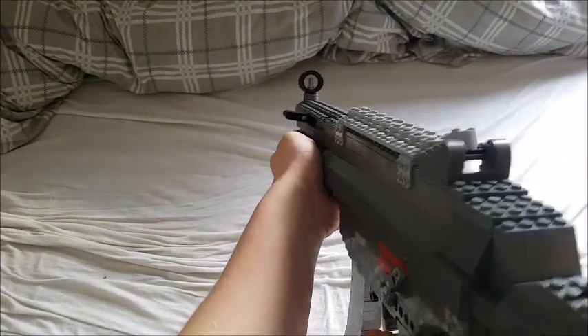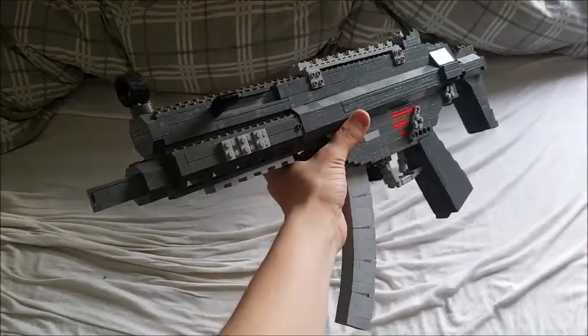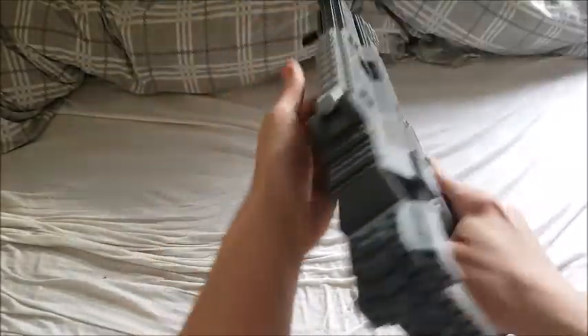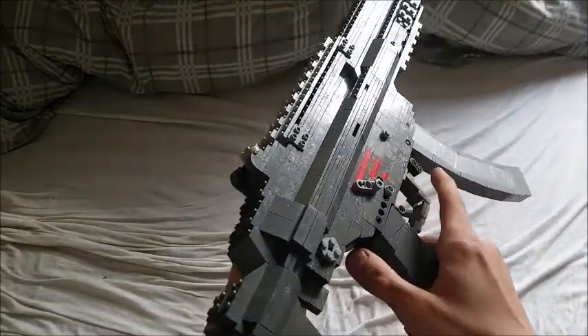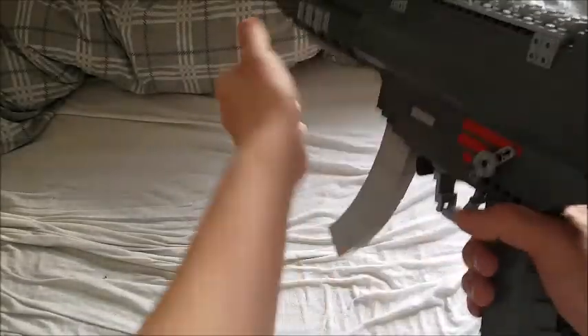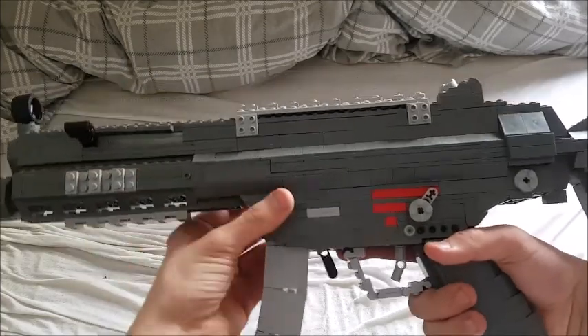Hey guys, what's up, it's Jim here and today I have a new gun for you guys. This is the LEGO MP5 MLI from Rainbow Six Siege. This gun in-game is used mainly by Rook and Doc, and it can also of course be used by Recruit. So I have a new microphone, but anyways let's just get on to the gun.